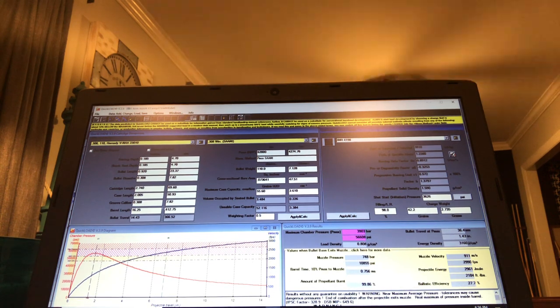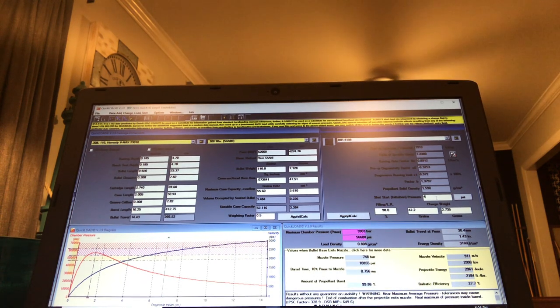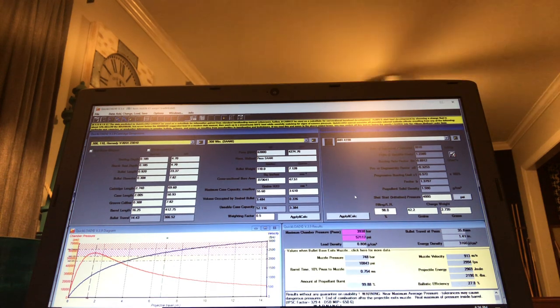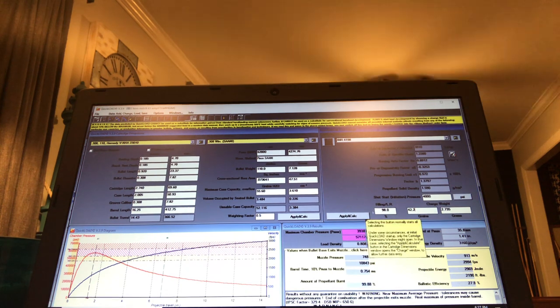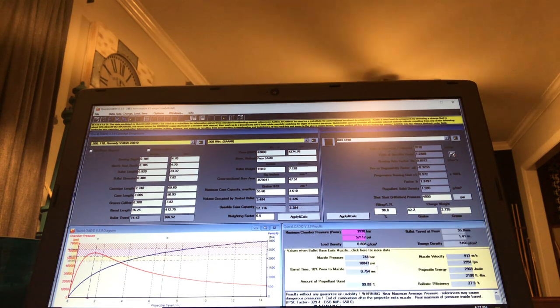One thing you've got to keep in mind: if you are using any type of magnum primer — like CCI No. 34 — you've got to increase your shot-start initiation pressure to 4,000. It is a must; it runs hotter. So as you tweak — say you're running 42.8 or 44.3 grains of powder — if the muzzle pressure goes up to 12,000 psi, that's when you start beating the hell out of your action.